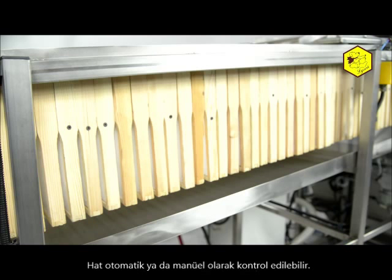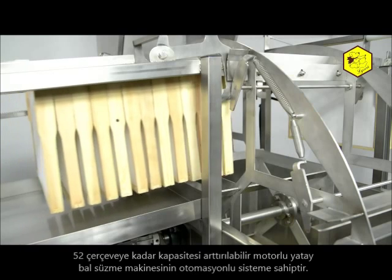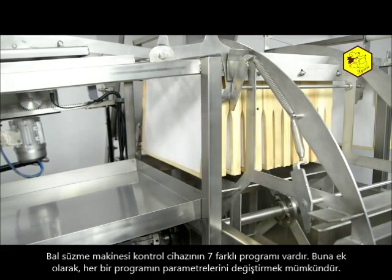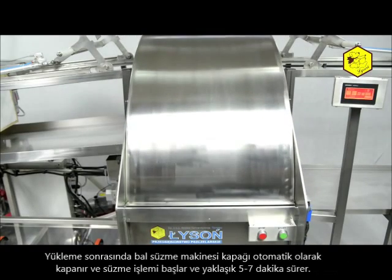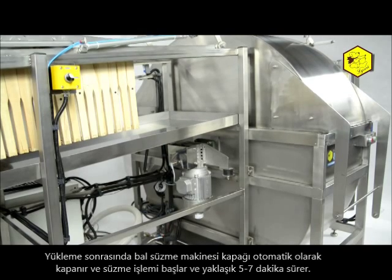The line can be controlled automatically or manually. The horizontal honey extractor has an engine and an automaton for the spinning of honey installed in the automatic line. It can contain 52 frames.